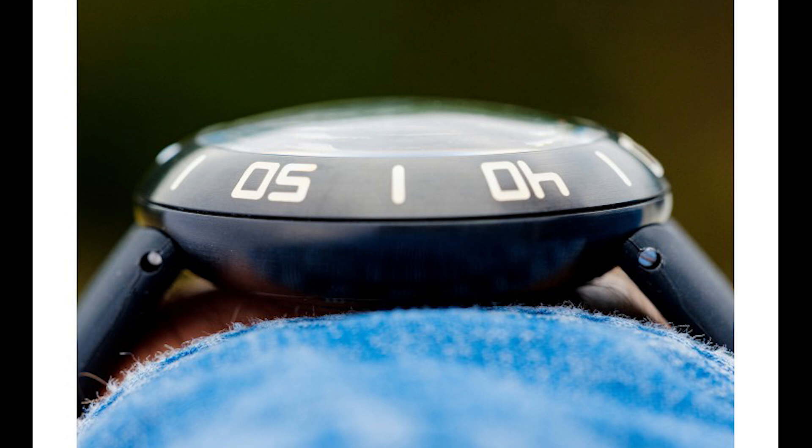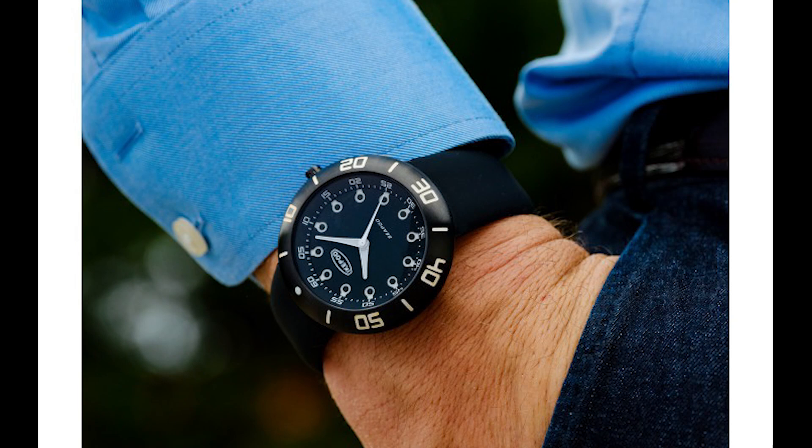You're getting a Miyota 9039, a screwing case back, screwing crown, and 200 meters of water resistance. It's a 46 millimeter case, which — for people familiar with Ikepod — will understand that a 46 millimeter case doesn't really wear like a 46 millimeter. It sort of wears like a 43 millimeter.